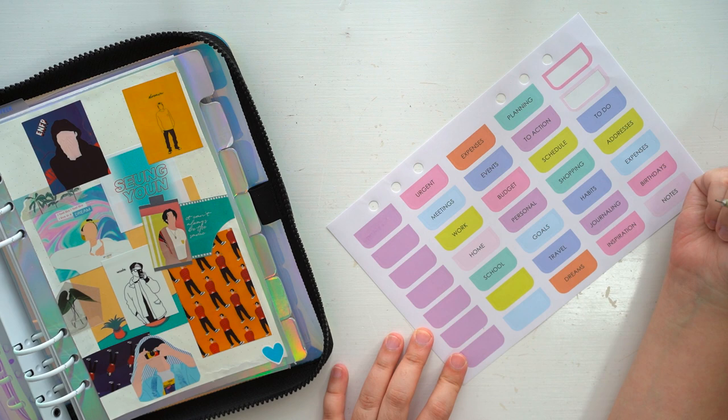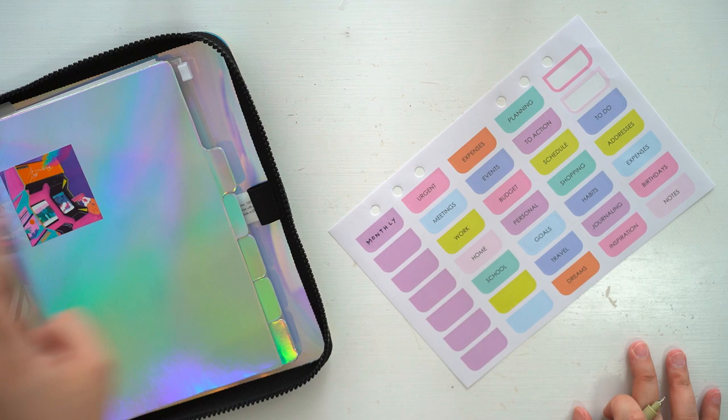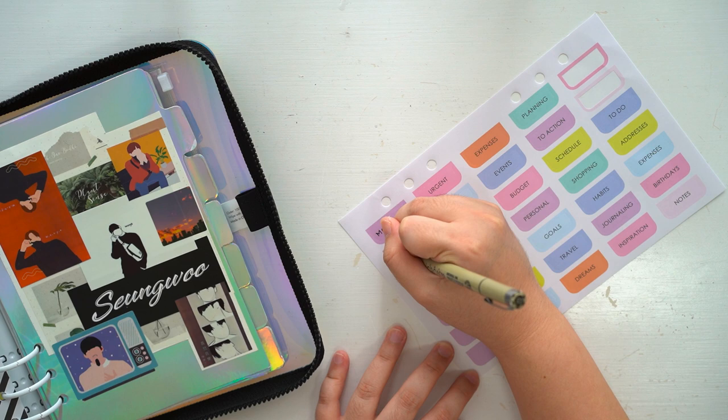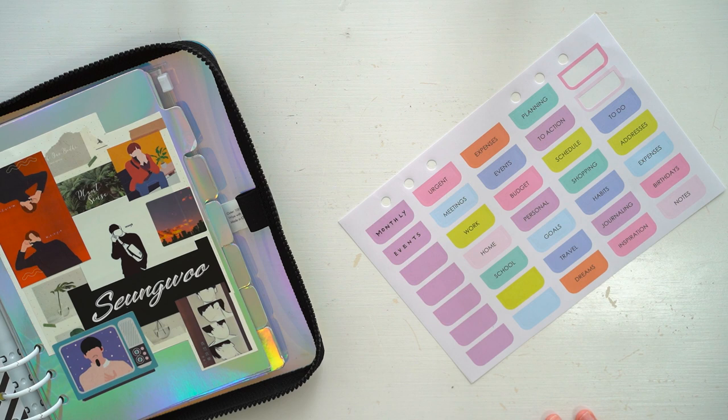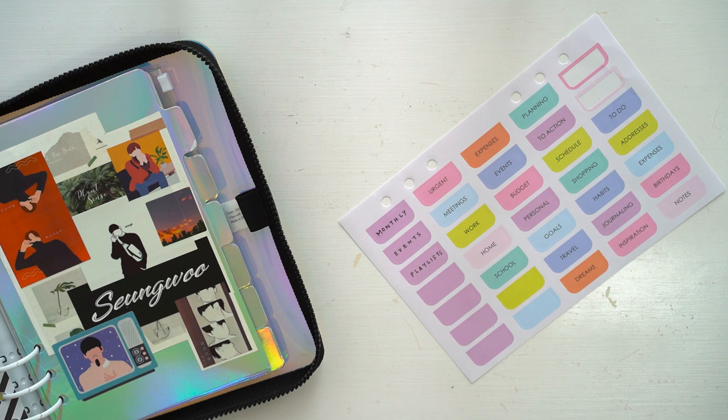The first tab is monthly, where I'll incorporate the calendars into my journal habits. Second is events, where I'll be recording birthdays, celebrations, and other special occasions. Third is playlist — this is my favorite part of journaling because music plays a big part in my life. Penning down titles and creating playlists is just similar to recording down my life.